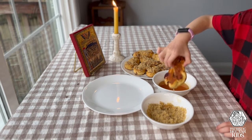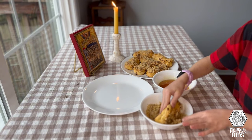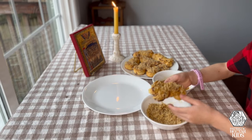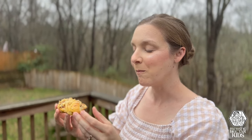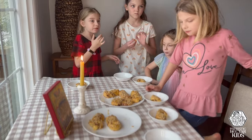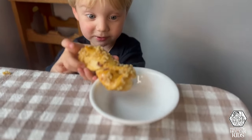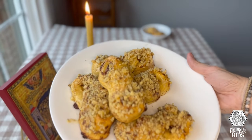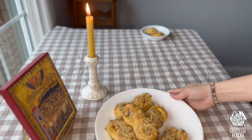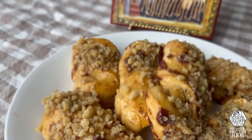The reason why we shape these as an infinity is they remind us of the 40 holy martyrs' crowns that they received at their martyrdom, and that their life is eternal — that they won the crown and they live forever. The honey is a reminder of the sweetness of eternal life. These are a really fun, super delicious treat. Again, they stem from the Romanian tradition, so this is our simple way of making the mucinici.